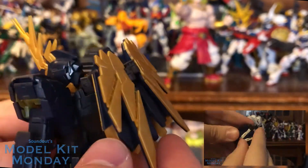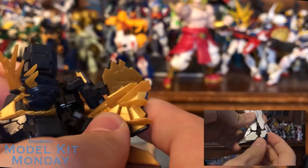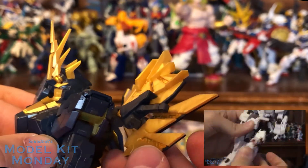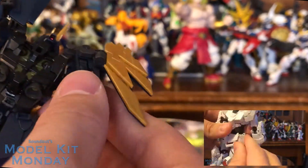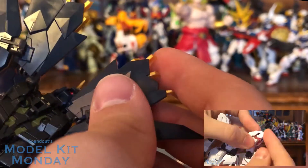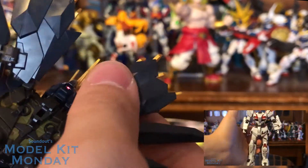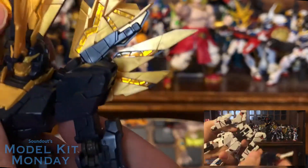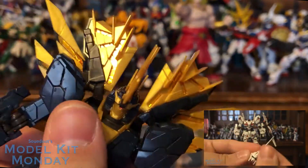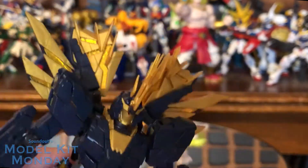That's pretty much all there is to Unicorn mode. To transform to Destroy mode it's exactly the same as the Unicorn, so I'm not going to show it on camera — go check out the other video. I will show this part though: these actually just fold up and around like this and work just like the beam saber handles. The beam saber handles are right there, so you can pull those out if you'd like. These just fold around like this, and then you've got the little side thrusters come out.